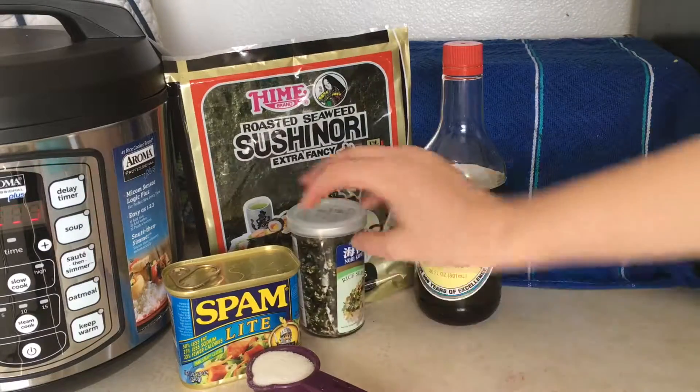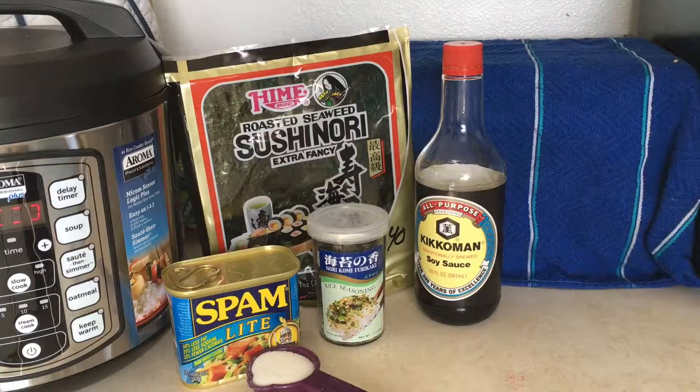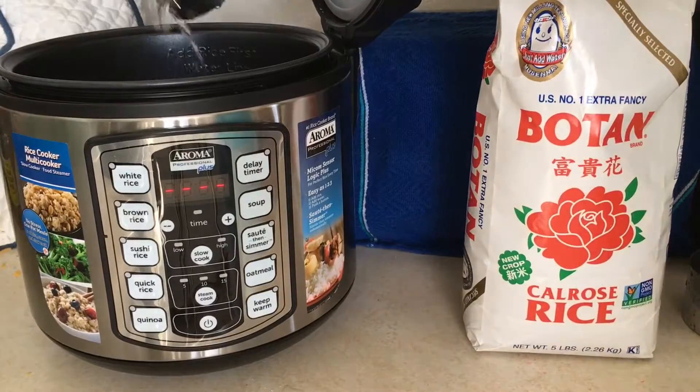Some furikake seasoning — this one is optional, but it does really improve the flavor, so if you can get your hands on it, I do recommend it. Finally, you are going to need some sticky rice and water.